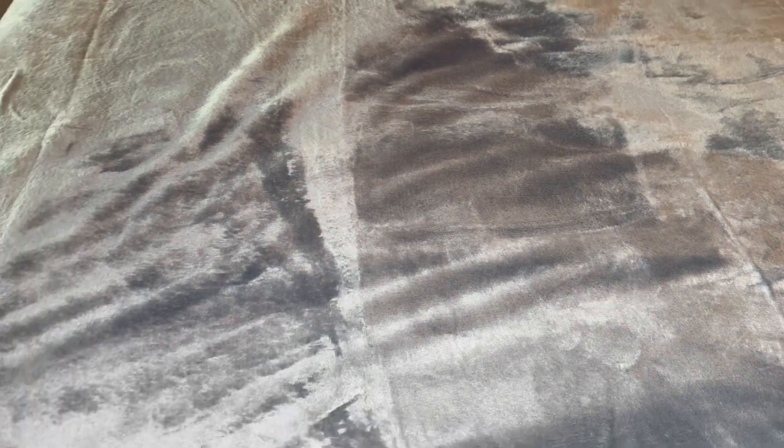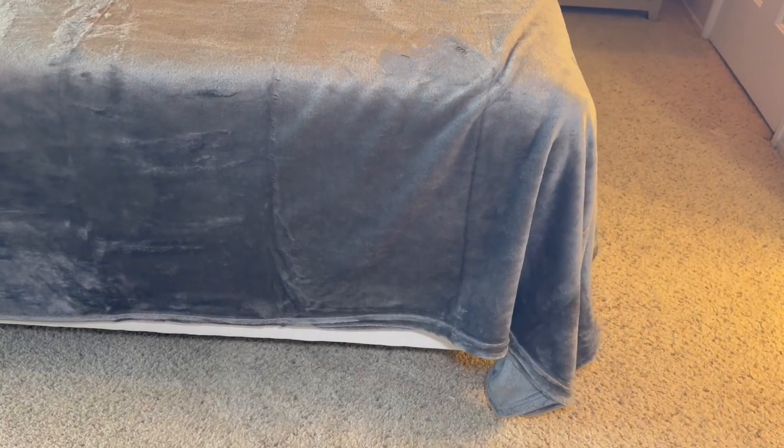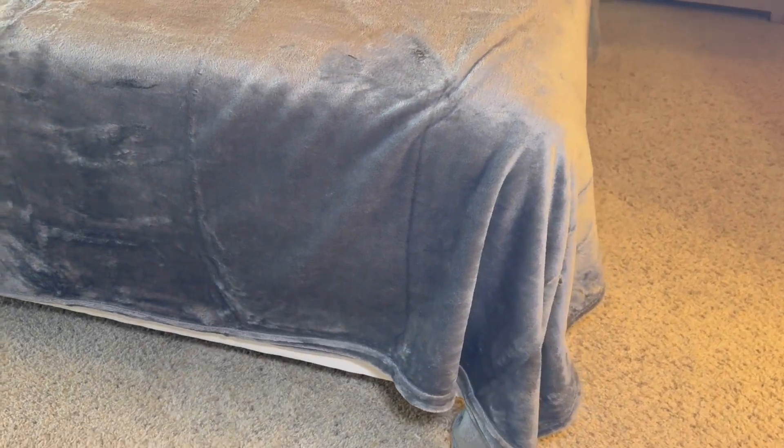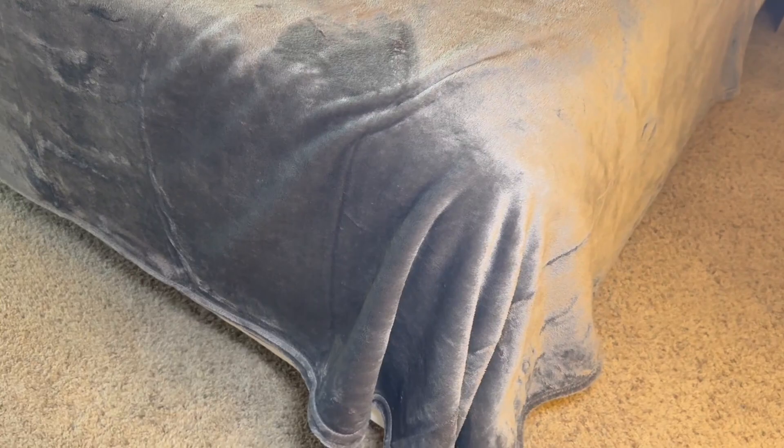It's the perfect size. I ordered a king size blanket for my king size bed and it fits perfectly with plenty of room on the sides to tuck in. It's hemmed very nicely — it has a thick double stitch, so I can tell that it's going to hold up for a while. It doesn't have any fraying or shedding either, which I definitely appreciate.